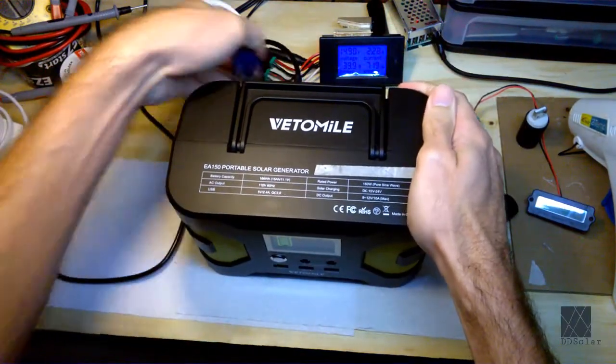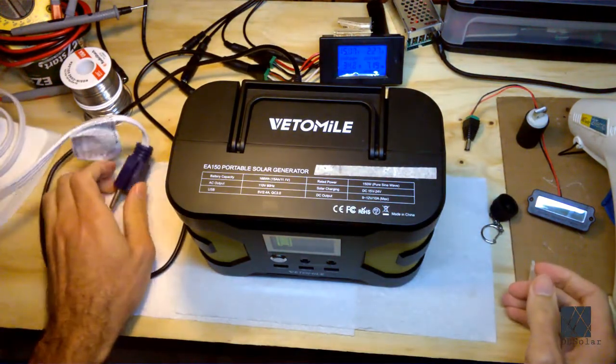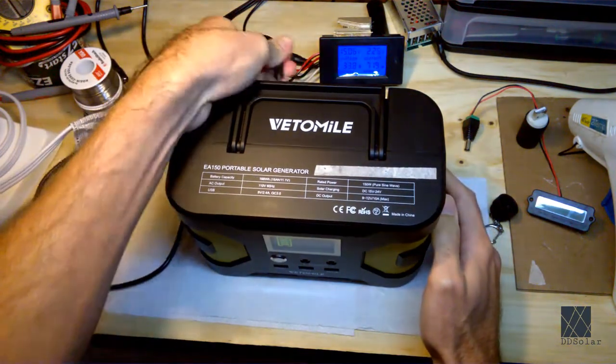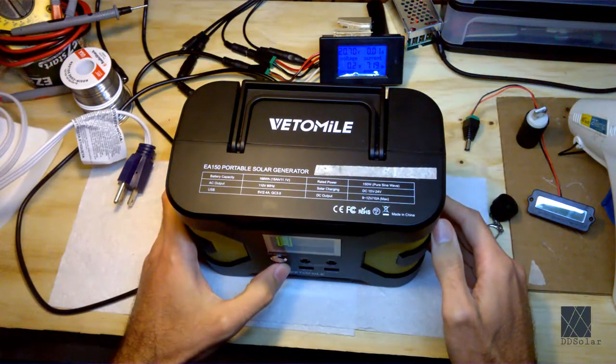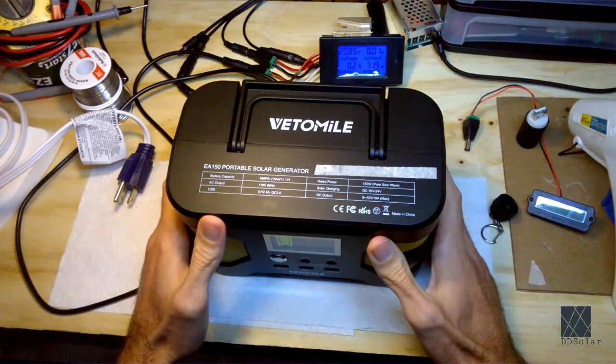So unfortunately, this unit is not a solar generator. Again, I'm not knocking any particular brand or device. Some of these devices are sold as solar generators, but they aren't — they don't function as a solar generator. That's unfortunate because a lot of people looking for these things are going to want power 24 hours around the clock, and when they find out they can't charge it and use it at the same time, that's going to be a big problem.